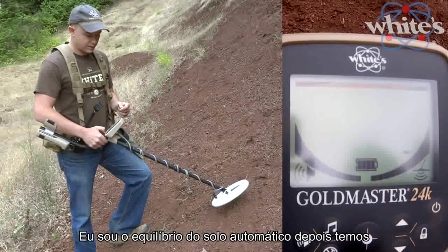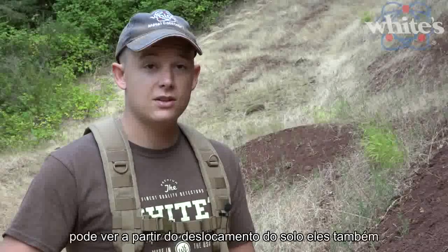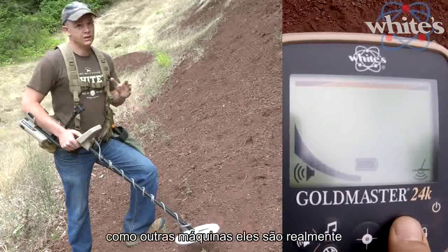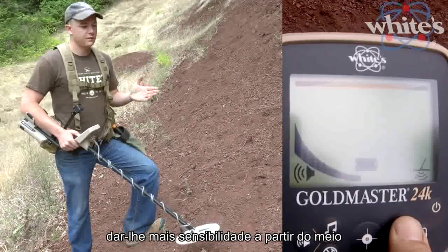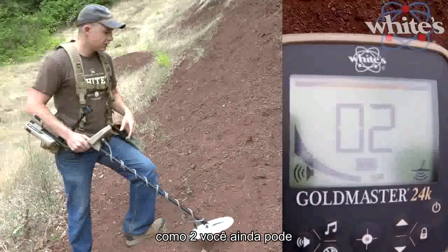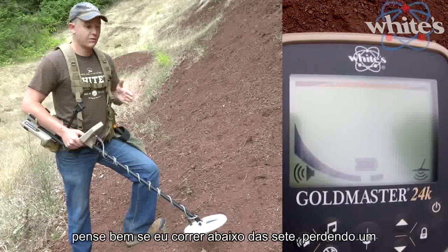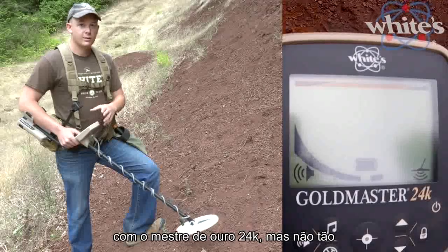Next, the up and down arrows normally adjust your sensitivity. The gain settings on the Gold Master 24K aren't linear like other machines — they have a curve to give you more sensitivity from the mid to upper range of the scale. When you have the gain all the way down at 2, you can still pick up nuggets just fine, giving you more flexibility in hot ground. With other machines you might think running below 7 loses a lot of depth, but you lose much less with the Gold Master 24K.